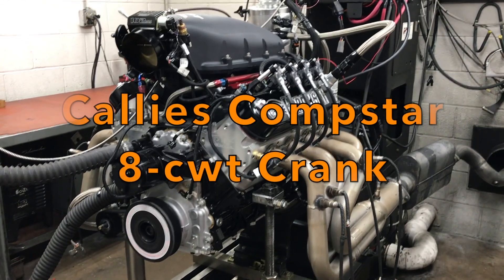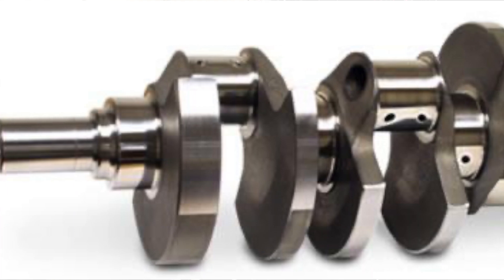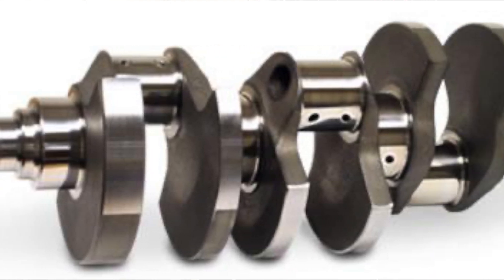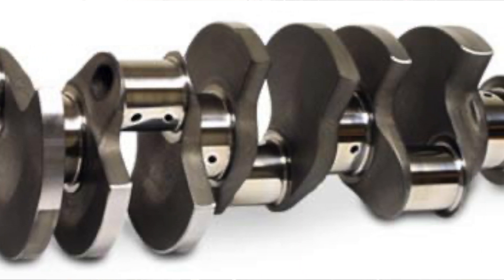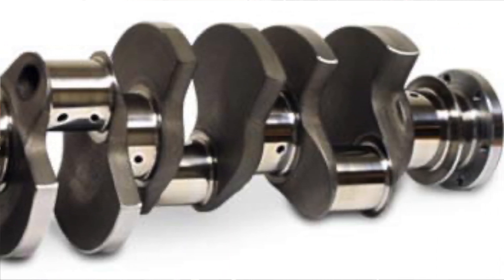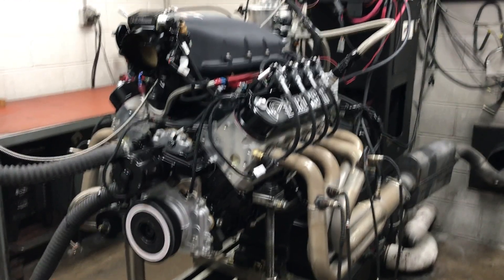At Borowski Race Engines, we use Cali's Comstar Center Counterweighted Cranks in a lot of our builds. The center counterweight increases stiffness and reduces harmonics. This, in turn, reduces flexing and uneven bearing wear. They're available in both stock and 4-inch stroke. Let's see how this one does.